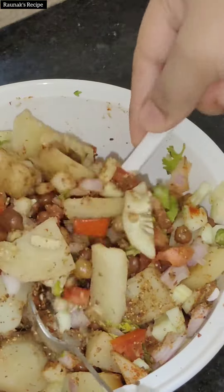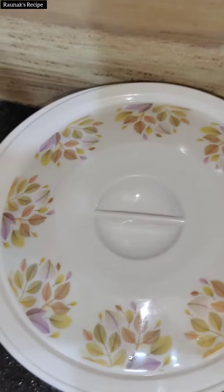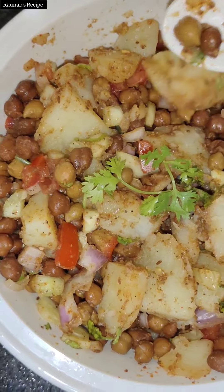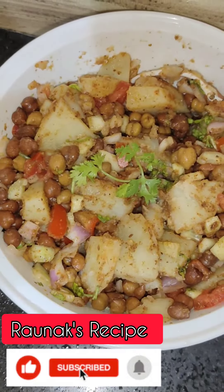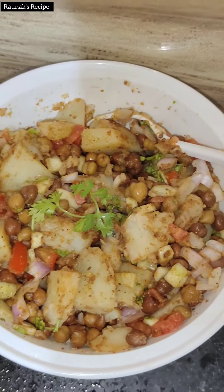I just love this — it is very healthy and very tasty. The delicious chana chaat is ready! I have tasted it and it is very very yummy. It is very healthy. Don't forget to like, share and subscribe to my channel. Bye bye!